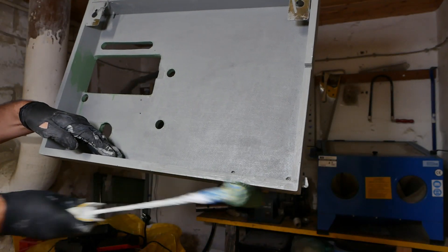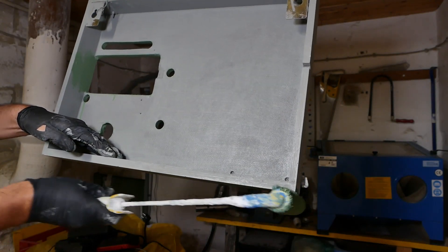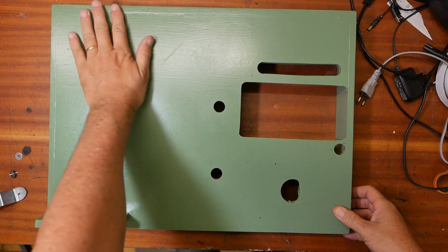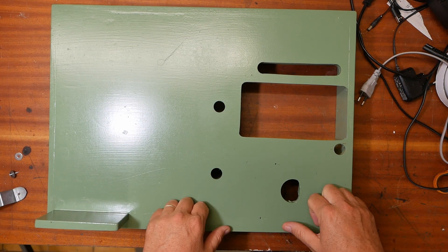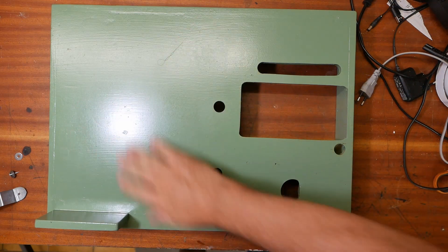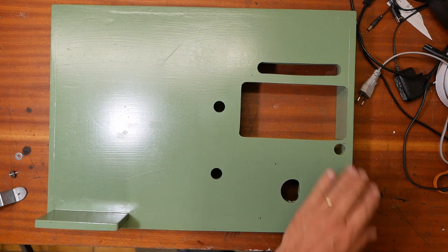This kind of reminds me of the old military saying — if it moves, salute it, and if it doesn't, paint it green. Two days later. I guess I probably shouldn't have mixed both brush painting and roller painting, and I probably should have used a roller that didn't already have a lot of stuff in it, but oh well.